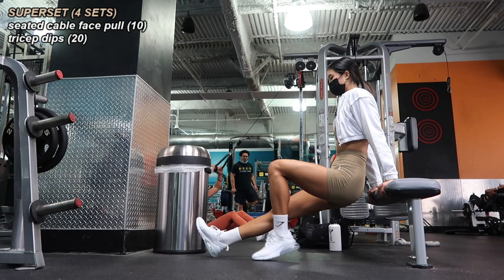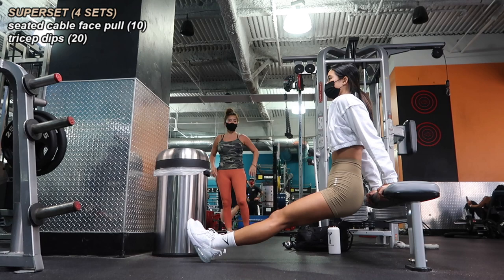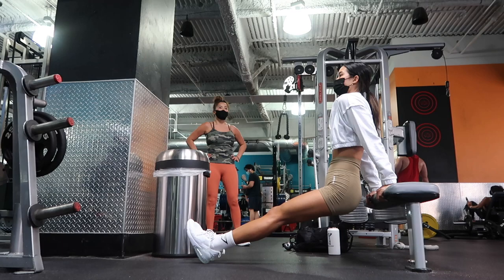Right after that I did 20 bodyweight tricep dips on a bench — my mom went for 12 to 15 tricep dips, but it really depends on how you're feeling. My entire body was pretty toast after this, so 20 was a burner. Four sets of this final superset wrapped up our first workout together.